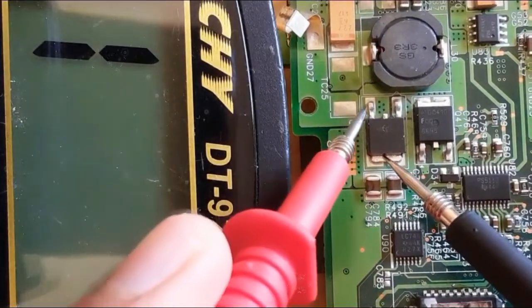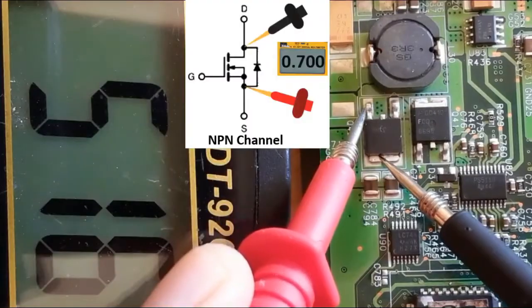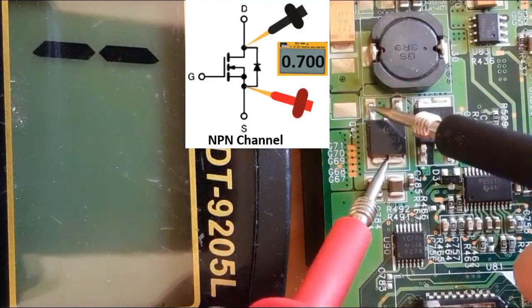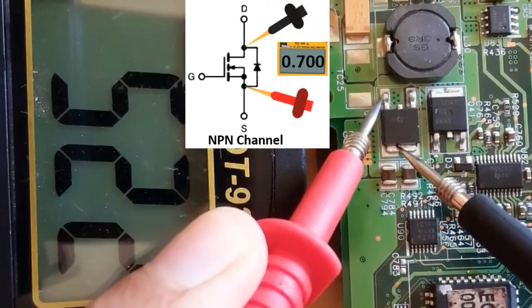Let's check between source and drain. As you can see, we get a reading of about 500 millivolt drop voltage. This means this is an N-channel MOSFET. If we swap the probes, we get nothing in the multimeter — we get an overload reading.